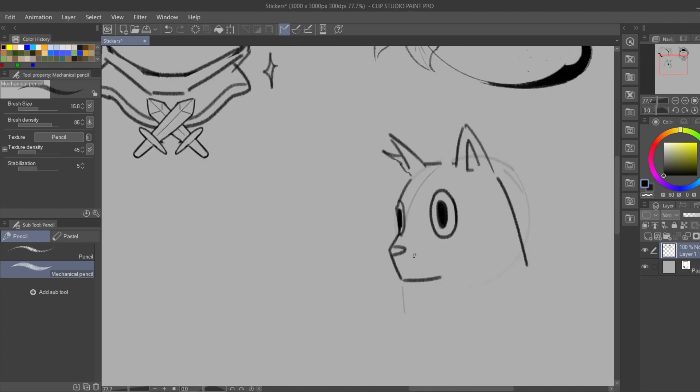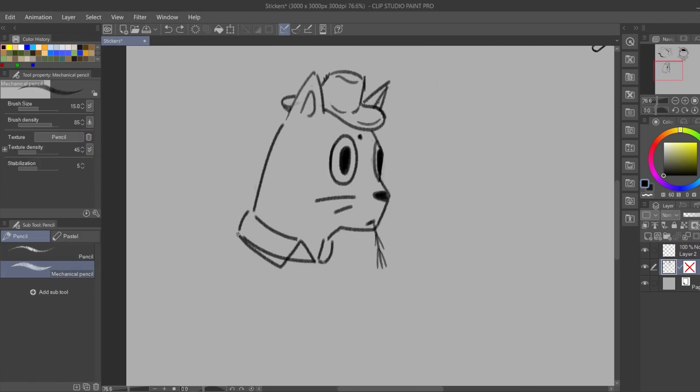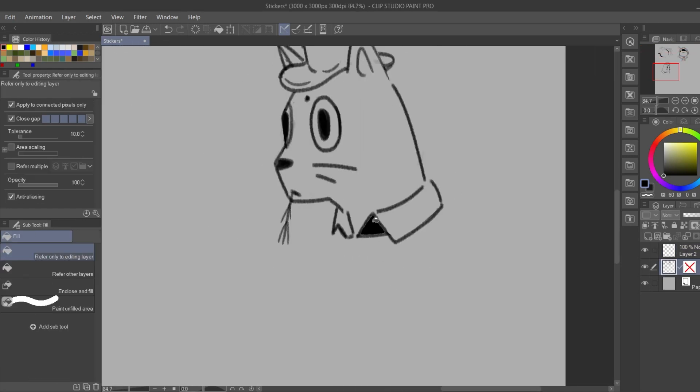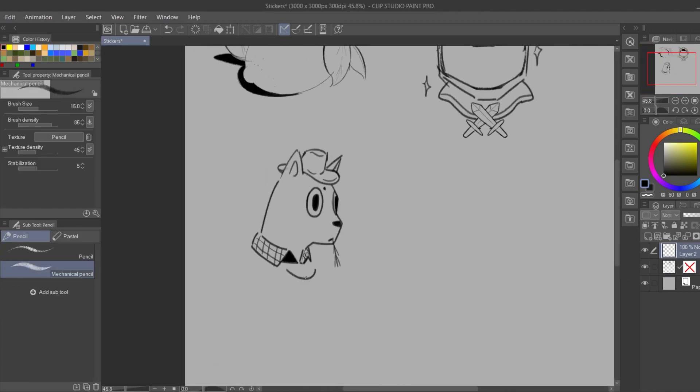I wanted to be able to fill all the spaces with drawings and make the most of it. I actually drew a lot of animals and fruits for stickers without really noticing, but that's not a problem — I like how they turned out.